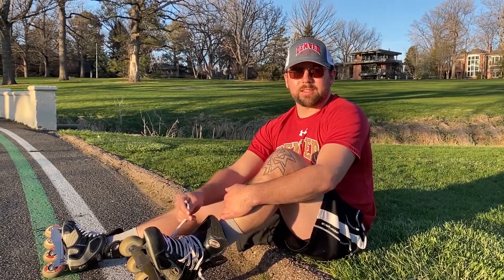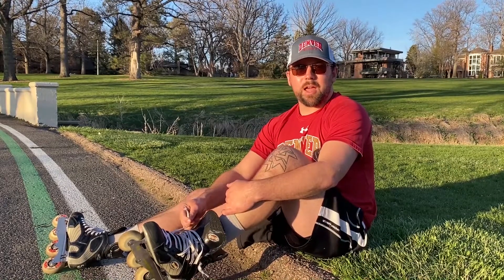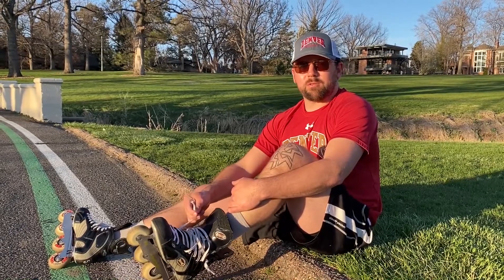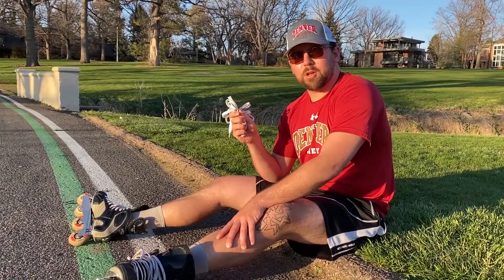I know we've all been there in the changing room right before getting on the ice, lacing up the skates, and then boom — lace snaps. Not good when it happens. I'm Eric from the University of Denver Athletics and Recreation Department at Joy Burns Arena. Today I'm going to show you how to quickly and efficiently change your skate laces out.